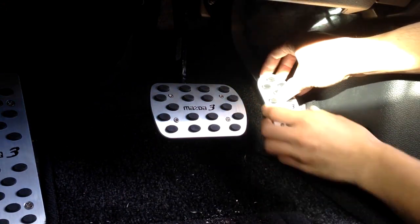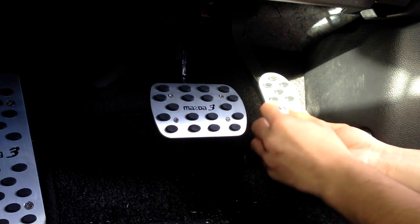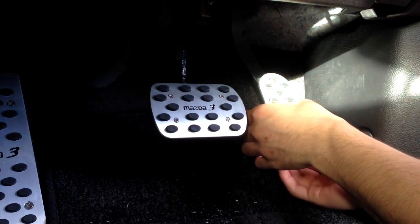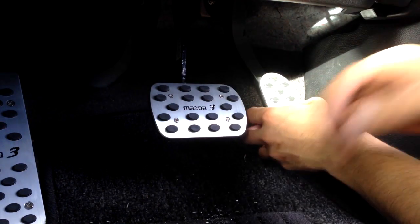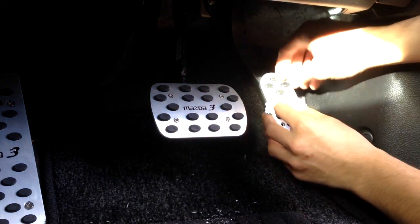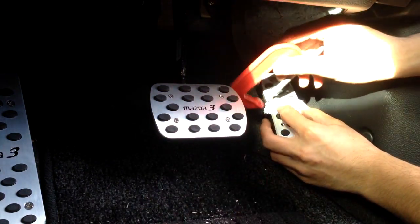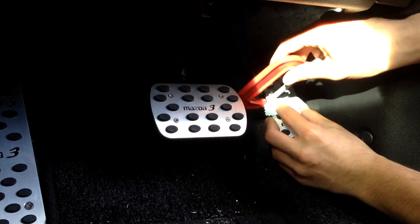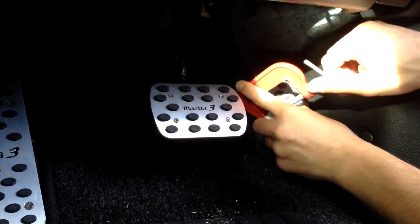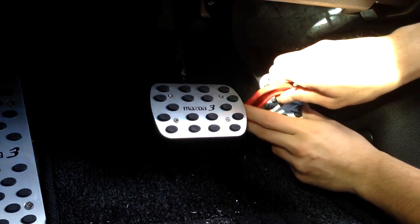Once again, align it — make sure it's horizontal on the bottom, vertical on the side, and spaced out evenly on the top and bottom. When you're happy with that, get your piece of cloth and clamp it on again, nice and tight. This one doesn't go in that well so I'll have to clamp it from the side.